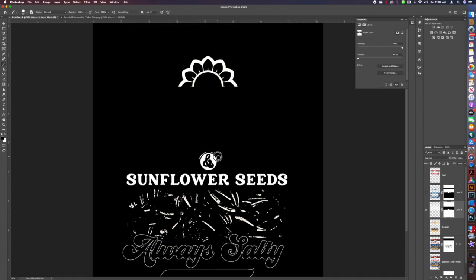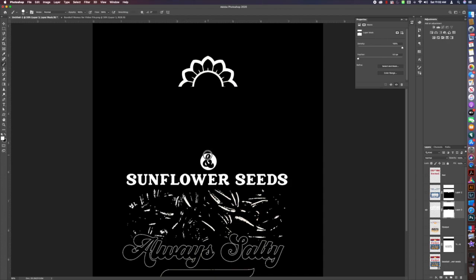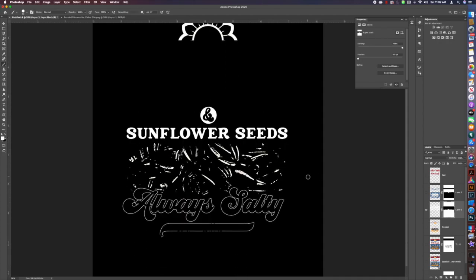This is the most tedious part. If you make a mistake, you can either Command+Z or Control+Z to undo, or you can just paint back over it with white. I made a small mistake, so I'm switching my foreground to white and painting a little section back in to complete the circle. Now my white area is also opaque.